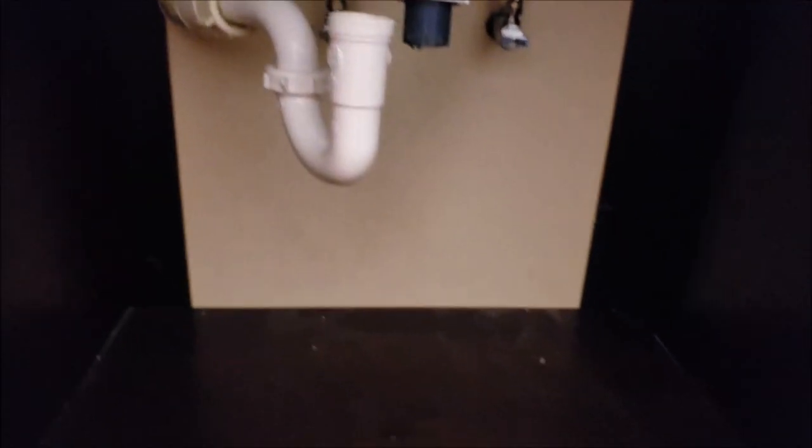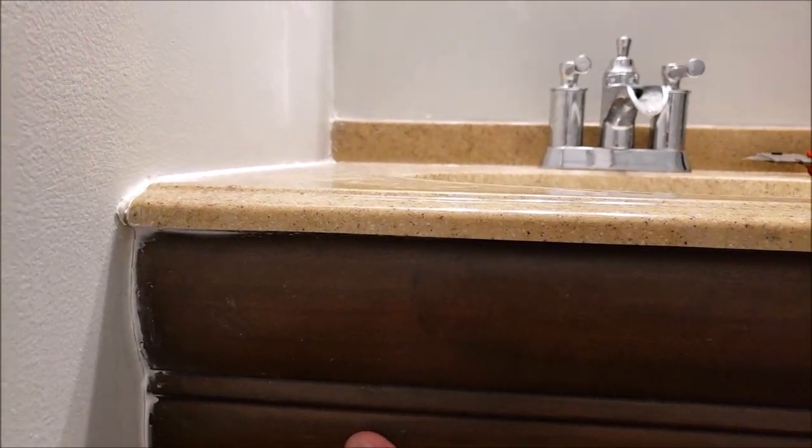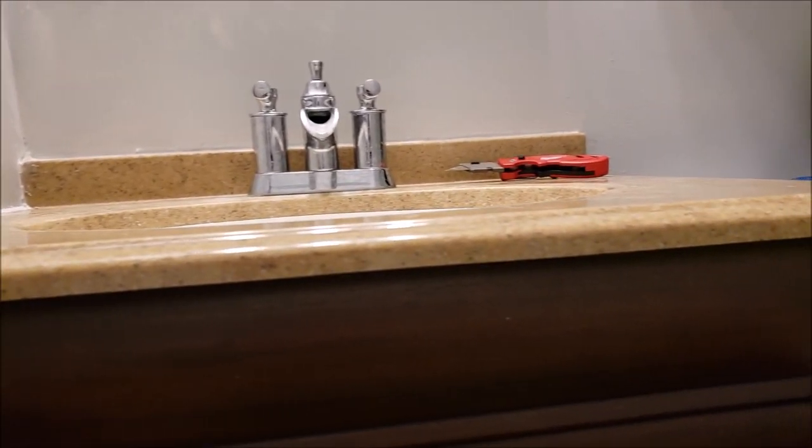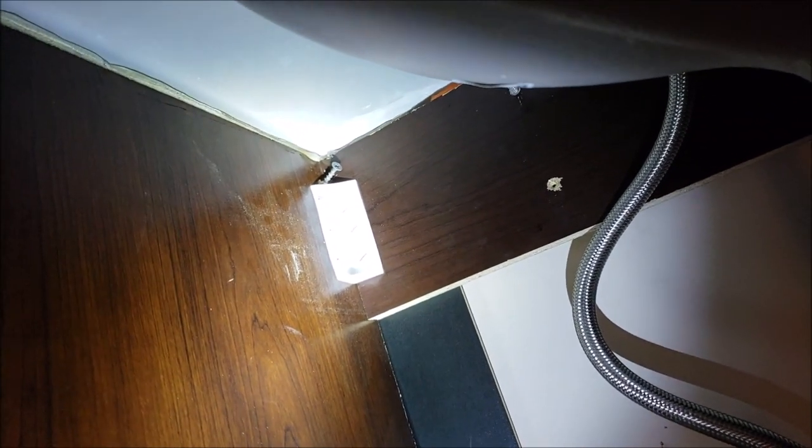Last thing you're going to want to do before you start pulling is just make sure there are no screws or anything fastening this to the wall. In this case there is a screw right here and a screw right here, so we want to make sure it's not fastened to the wall before we start pulling carefully. Then you'll be able to tell if you missed any cutting of caulk and can do some last-minute cutting with the razor blade if you need to.